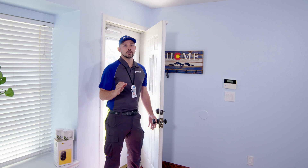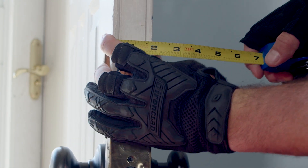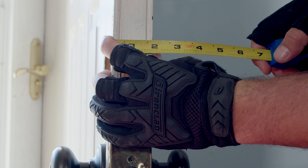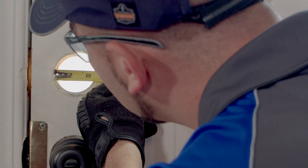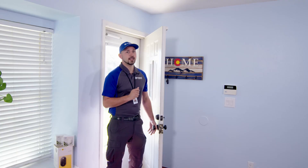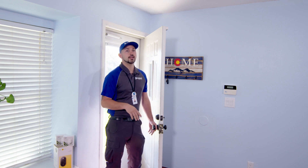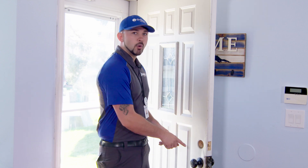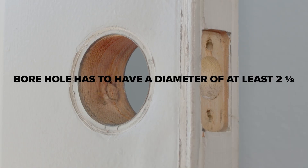First, check the compatibility of your door. The door width must be within one and three-fourths inches and two and a quarter inches to be compatible. Additionally, the borehole has to have a diameter of at least two and one-eighths inches. This is because the deadbolt on the lock must be able to extend fully, otherwise your smart lock will not operate properly. This may require you to make the borehole larger in the door frame. If you need to modify the borehole to make the correct size, use a hole saw to enlarge this hole.